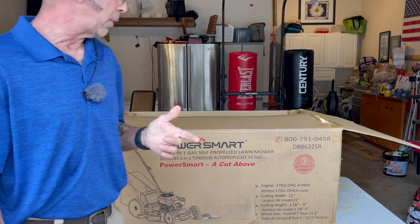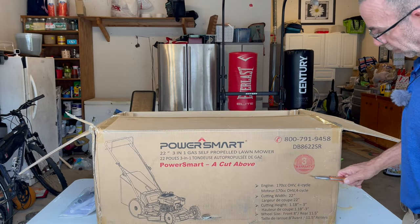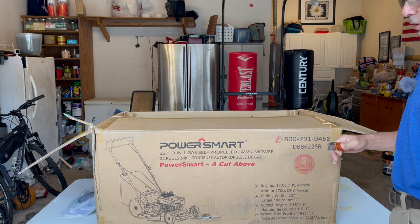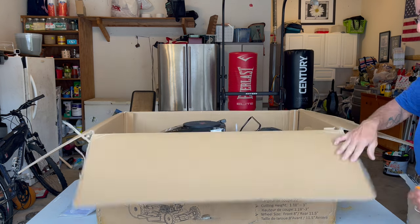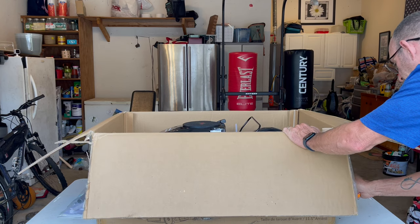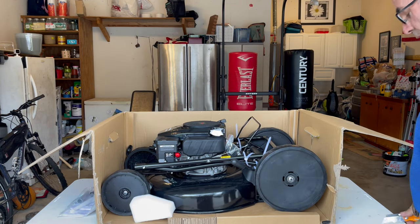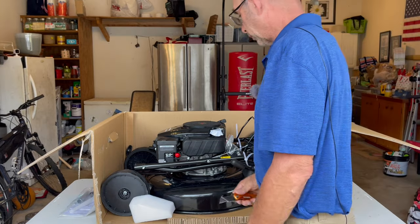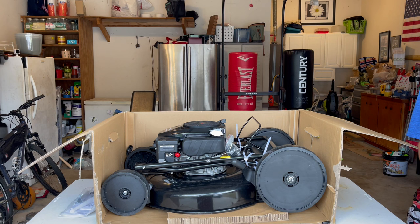Something to keep in mind with PowerSmart — they have a three-year warranty. If you've got to send it back, you need to keep your box, fold it up, put it back in the box, and contact them. They'll send you the shipping label and you send it back to them. They'll take care of it under warranty and send it back to you. If it's not repairable, they'll send you a new one. Just like anything else on the internet, but you got to have some patience.